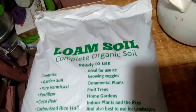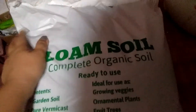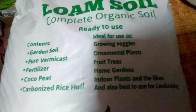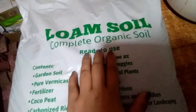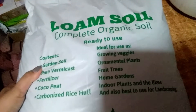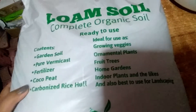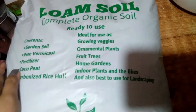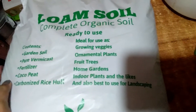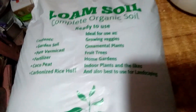So, ito na siya — ang dami kong alam. May binili akong loam soil, 8 kilos yata ito. Nakalagay dyan: loam soil, complete organic soil, ready to use. Ang contents nyan is garden soil, pure vermicast fertilizer, coco peat, carbonized rice hull. And ideal for use as growing veggies, ornamental plants, fruit trees, home gardens, indoor plants, and the likes, and also best for landscaping.